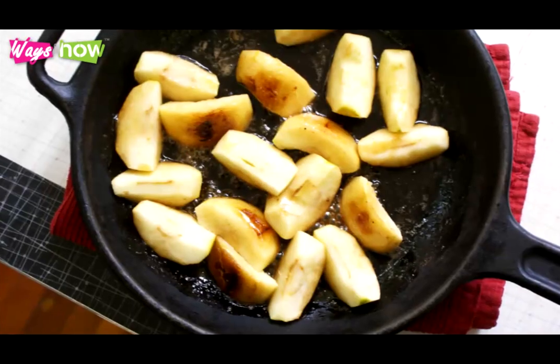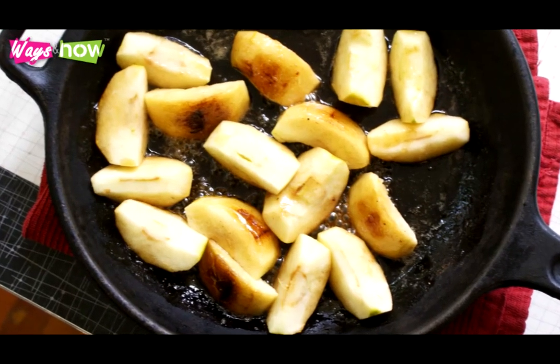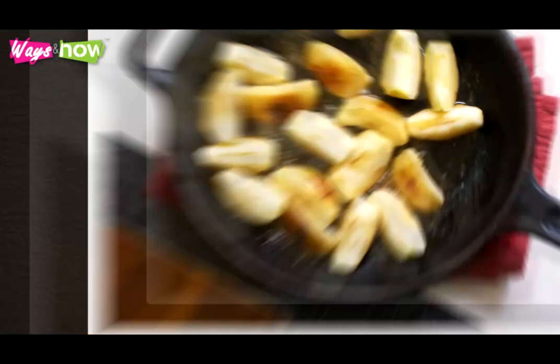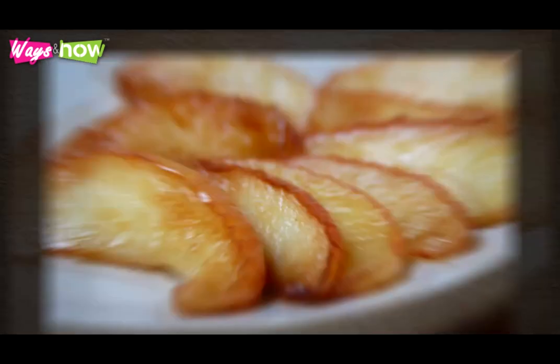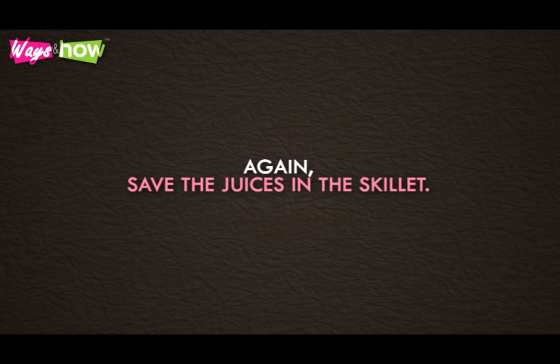While the pork is roasting, take the skillet you had used for searing and cook the apple slices in the juices from the meat. Sauté the apples until they have turned soft. Take out the apples and set them aside. Again, save the juices in the skillet.